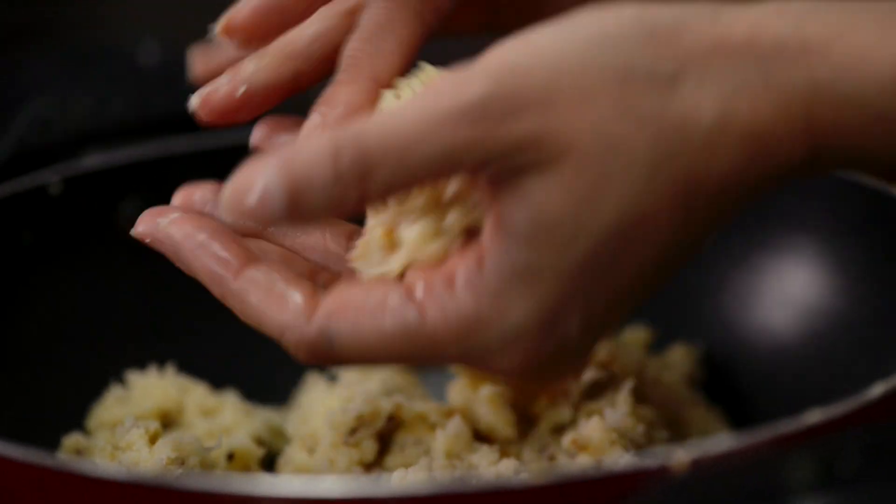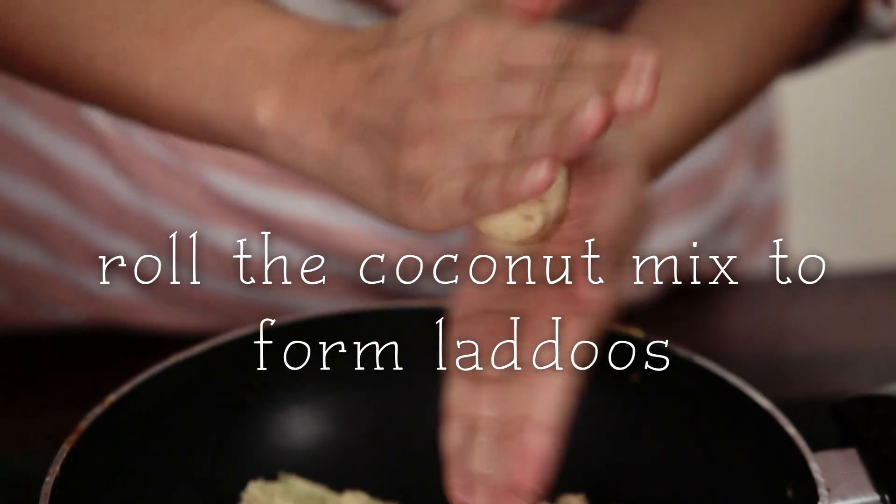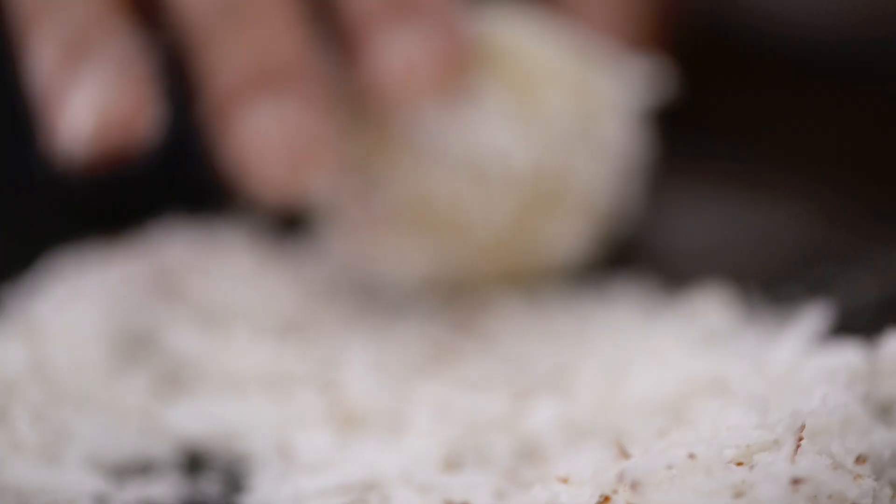I'm going to rub my palms with a little dash of oil. Roll the mixture into tiny ladoos, then roll the ladoos in the grated coconut. And we have one ready.